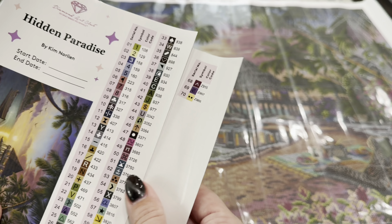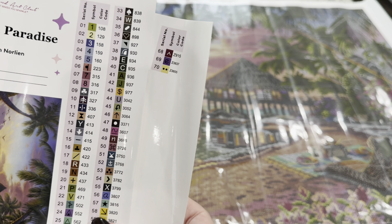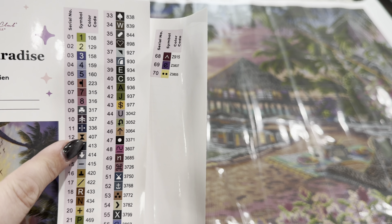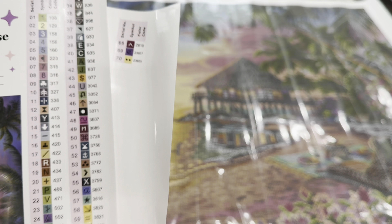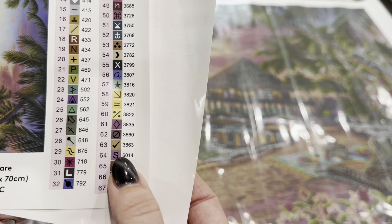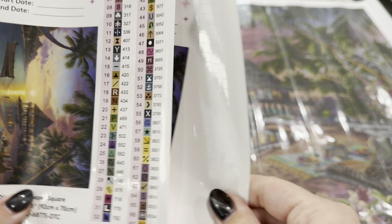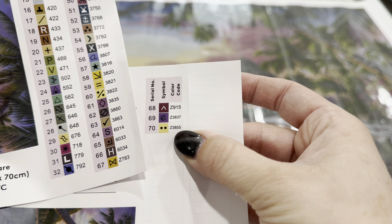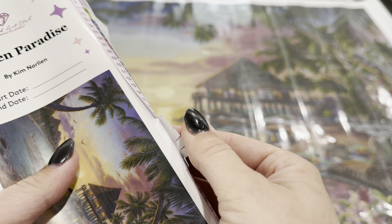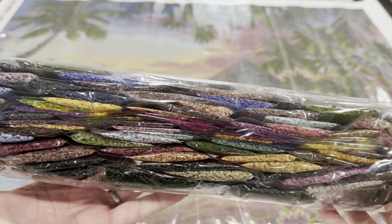You then get a list of your colors and symbols, all on stickers that are already pre-cut. Diamond Art Club adheres to the traditional DMC color code but has added their own things. Anything under number 150 is an AB drill. The 6000-series numbers are brand new colors Diamond Art Club has added for more shades. Colors with a letter in front are extra special drills — the Z's are fairy dust. The squares themselves are just my favorite of all drills.